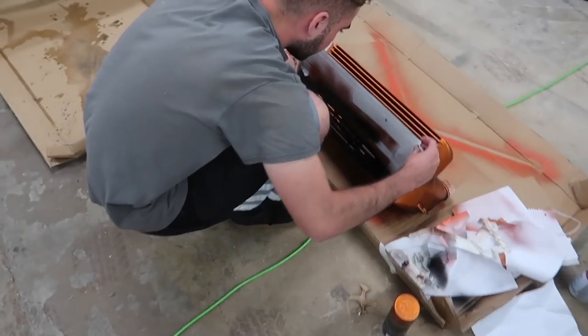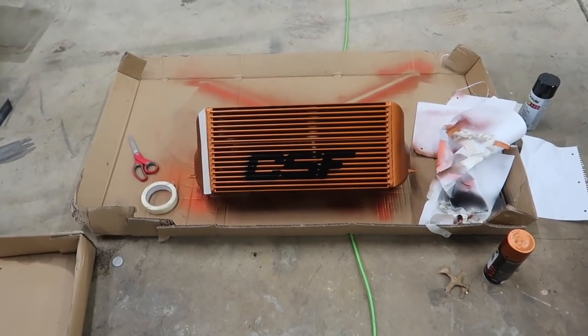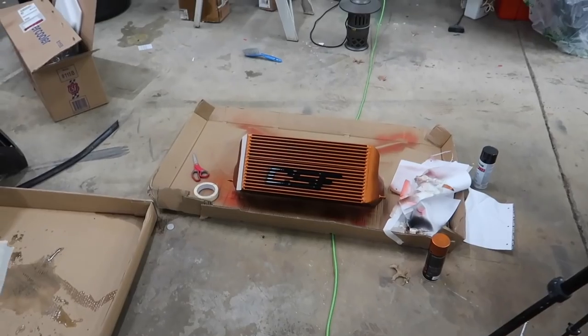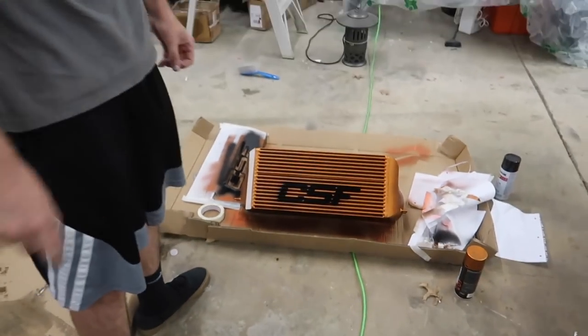Oh my God, that looks way better. That came out sick. Now you can actually see it in person and on camera. You see, guys? This is what I mean — a little bit of minor airflow sacrifice, but check that out. Look how good it looks. Oh my goodness. Tell me that doesn't look nice. You ready to install this? Let's give it a little bit more time to dry so nobody touches the intercooler and messes up the paint. Oh my God, I'm hyped.